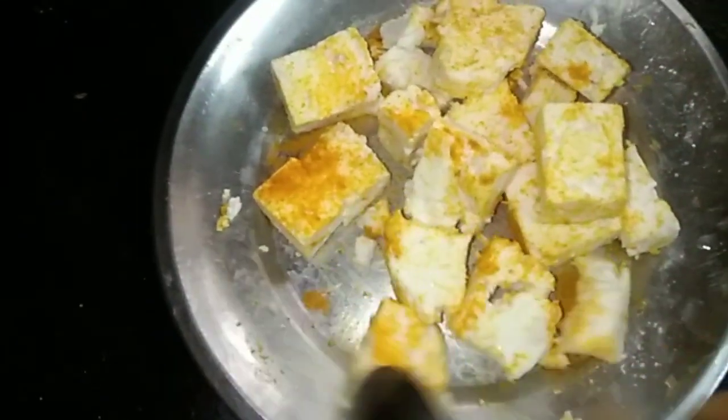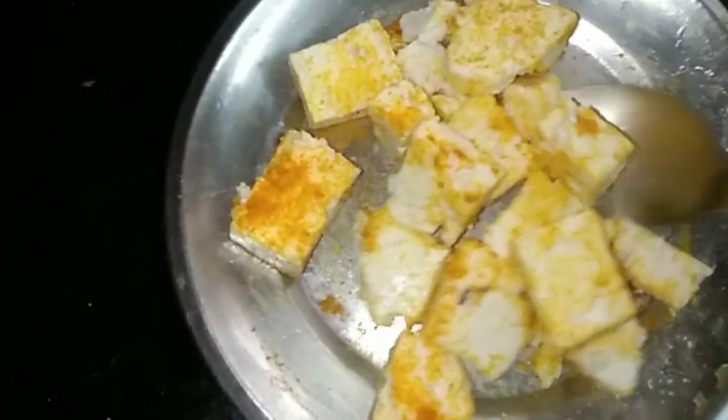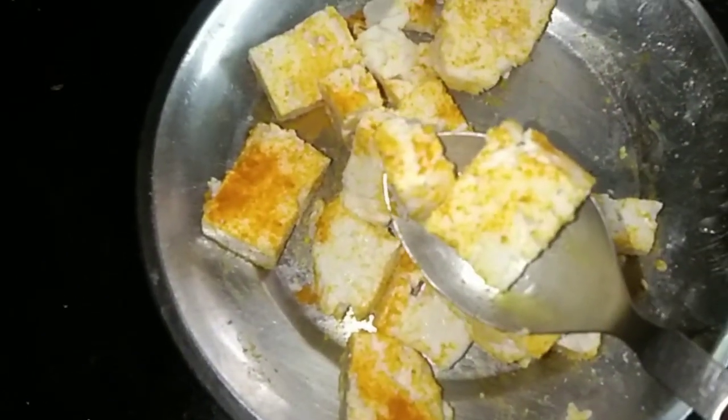Now marinate the paneer with haldi powder, salt and 1 teaspoon oil. Once it is done, keep aside.